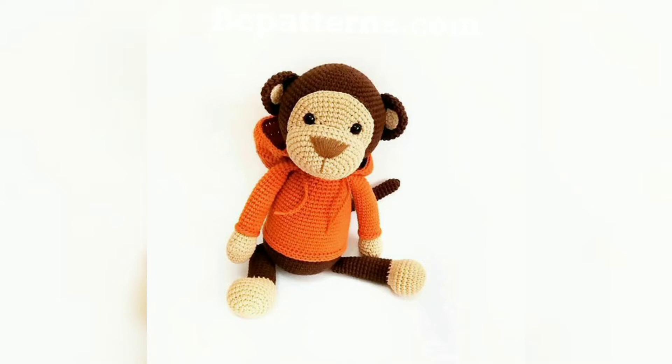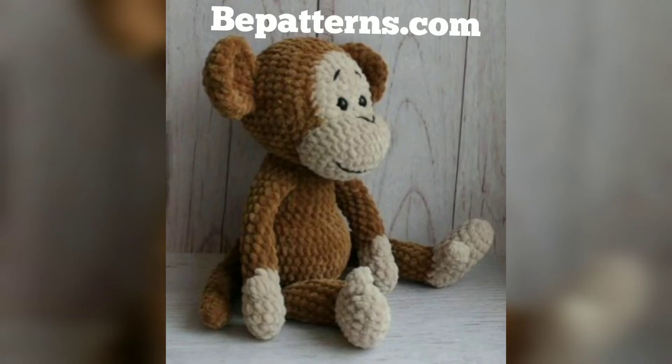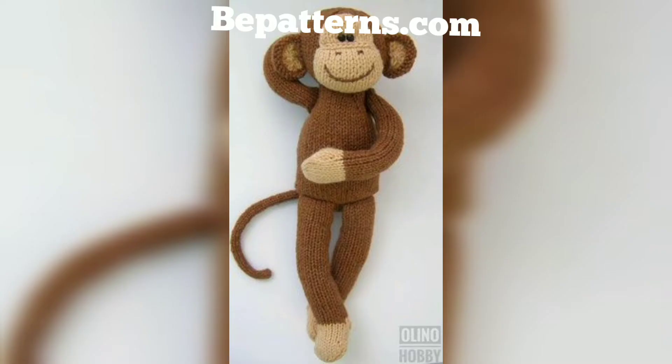So viewers, today I am sharing this video on how to make crochet monkeys — like these ideas and collection. These monkeys are so unique and trendy. I hope you will love this collection and designs. The free crochet monkey pattern has been